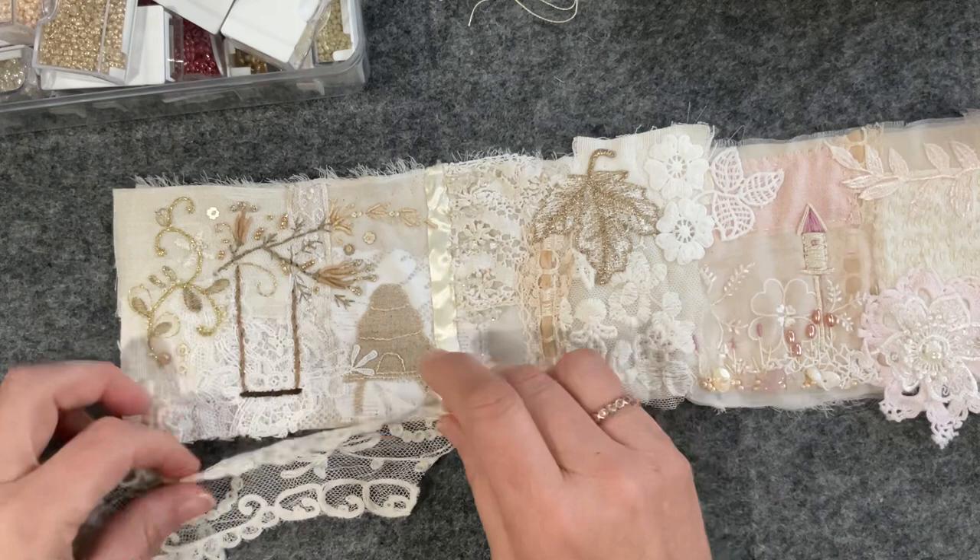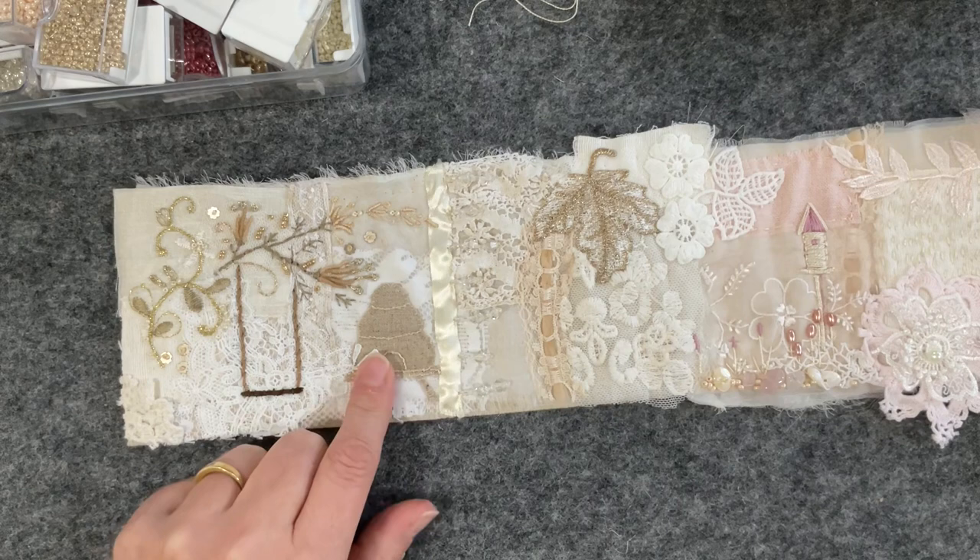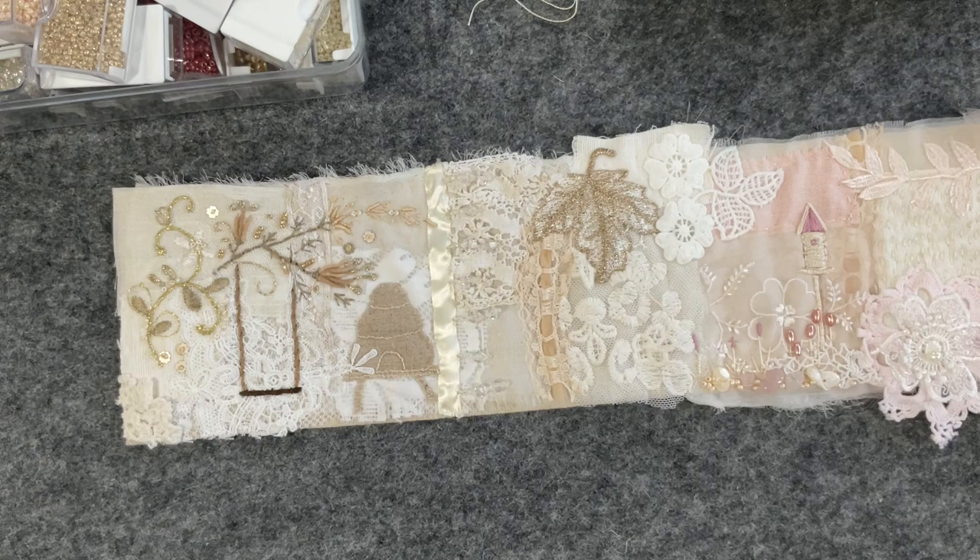I want to put some little plants in here, so I'm going to grab the cheesecloth. I should have thought this through a little more but I didn't — just want a little bit of cheesecloth to give me a little bit of texture.